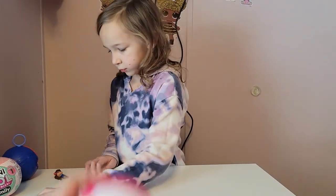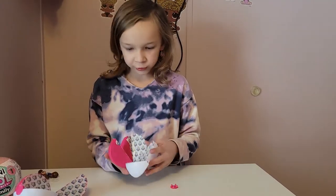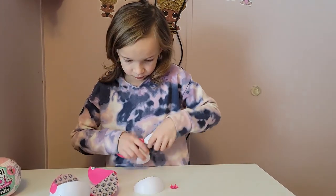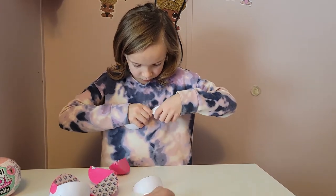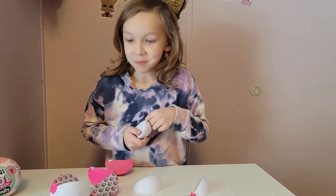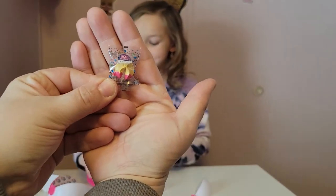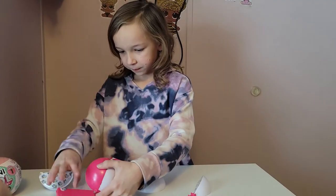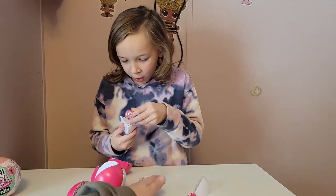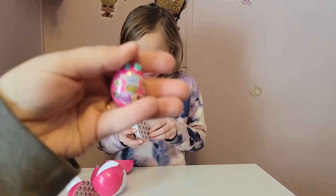Next we're going to go ahead and get the mini toy brands open. They do come with stands for the dolls, just in case you were wondering. Oh my gosh, we got a little lucky fortune cookie — that's really cute. I'm going to use that for a new store, but it's not going to be a new brand. What are you — Hatchables? It's a dog. Rainbow corn, puppy corn!